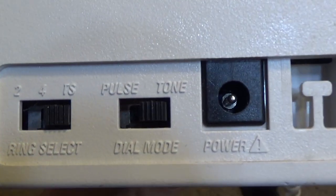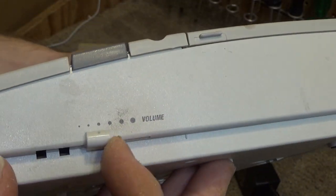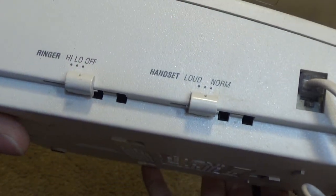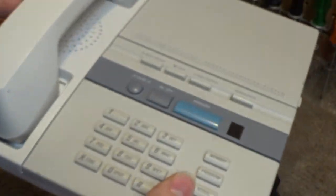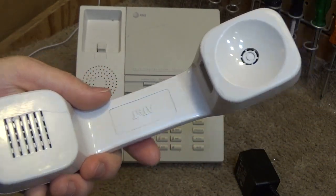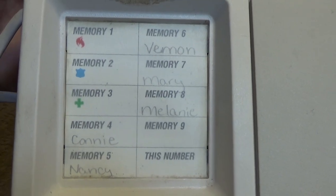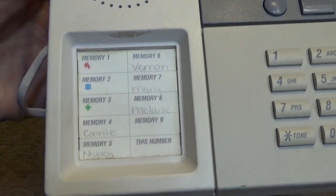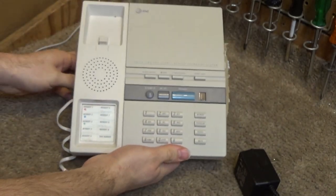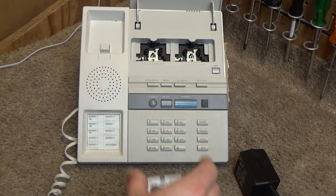We have some switching here on the back — pulse, tone, ring selection. On the right we have the volume slider, and on the left side we have the handset volume and the ringer volume. It's in pretty good condition, it's relatively clean, classic AT&T handset. There's some writing on the memory dials, but sometimes they have two sheets in there so it's possible there's a clean sheet below that one. There's no cassettes in there but that's fine, I've got two right here.